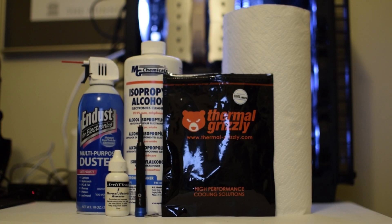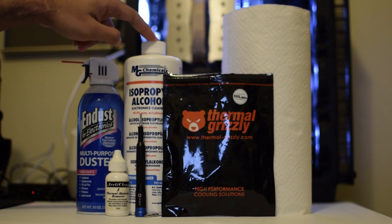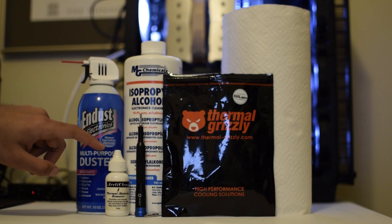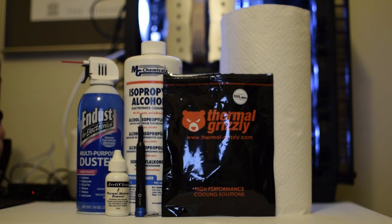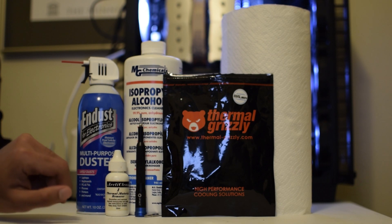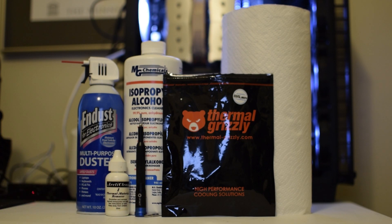Before we begin, there's a couple of things you'll need: a can of compressed air, isopropyl alcohol or Arctic's cleaning kit, some thermal paste — I recommend Thermal Grizzly Kryonaut, but any decent thermal paste should be better than the one already installed — a screwdriver with a standard Phillips head and a TR9 Torx head, and some paper towels.